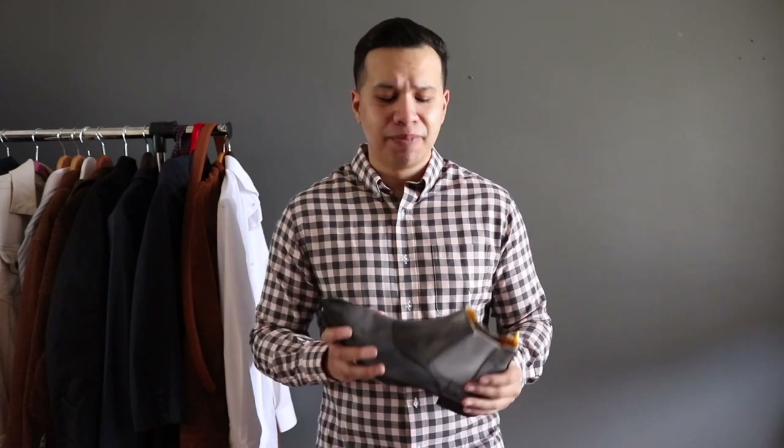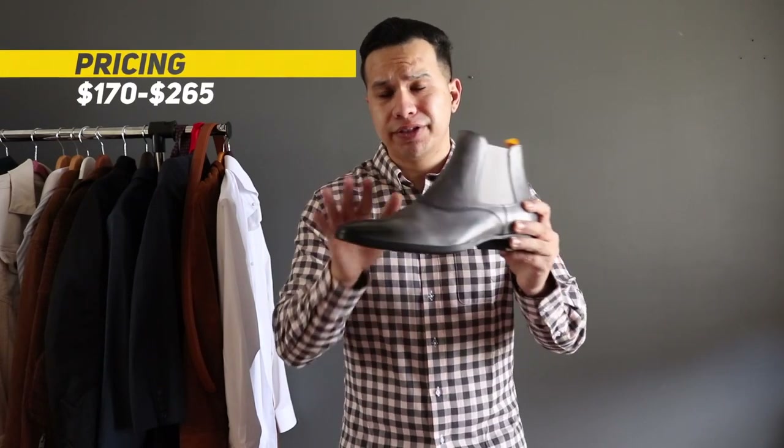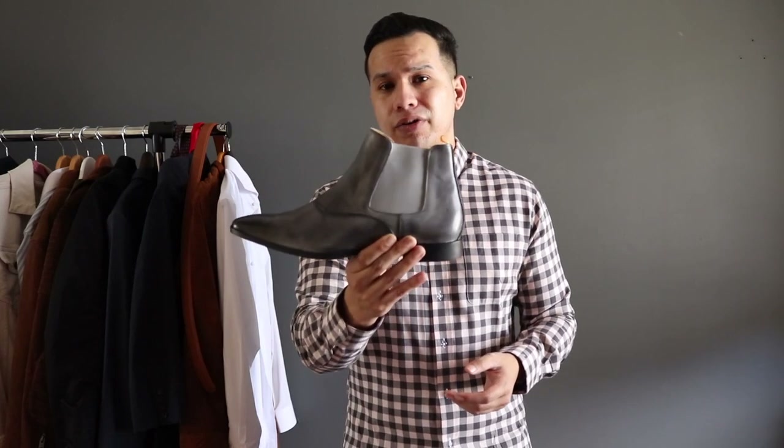As for pricing, it varies based on the style of your shoe, the finish, and other customization options such as different fabrics and materials. This shoe came out to about $265 with express shipping, which is not a bad price for custom-made shoes.